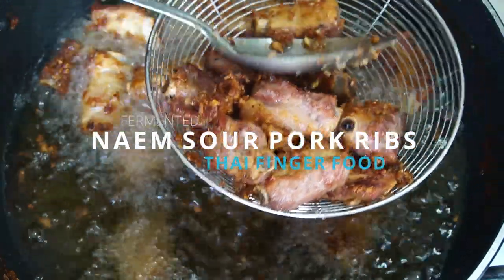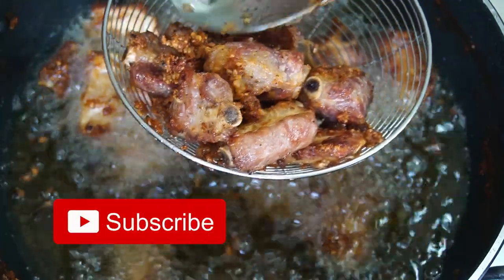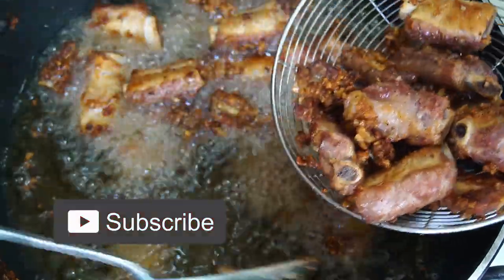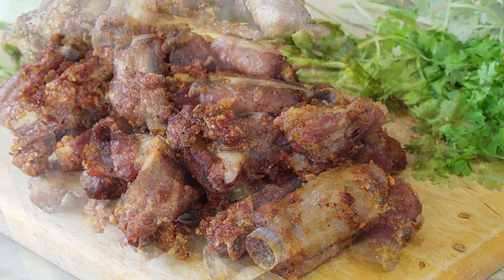Naim pork ribs — the ultimate Thai finger food. Soured with garlic, fermented for two to three days, deep-fried, absolutely delicious.